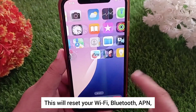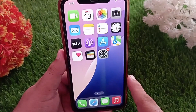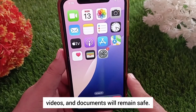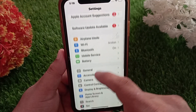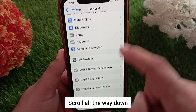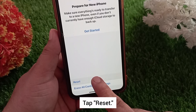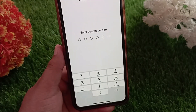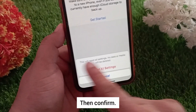Method three: reset all settings. This will reset your Wi-Fi, Bluetooth, APN, VPN, and hotspot settings, but your personal data like photos, videos, and documents will remain safe. Open Settings, swipe down and tap General, scroll all the way down and tap Transfer or Reset iPhone, tap Reset, then select Reset All Settings. Enter your iPhone passcode if prompted, then confirm.